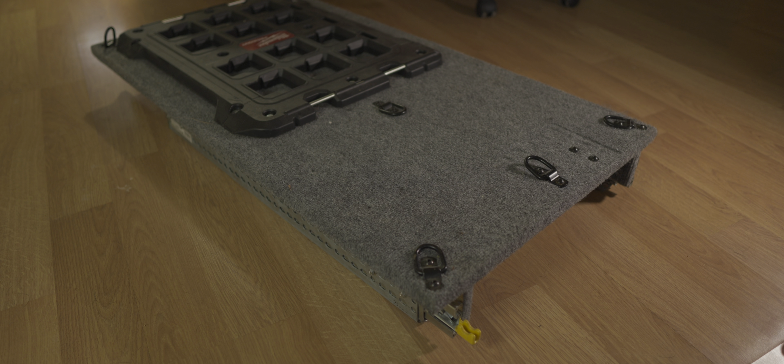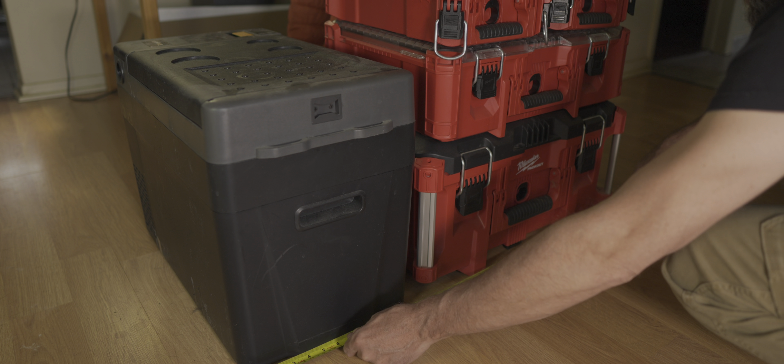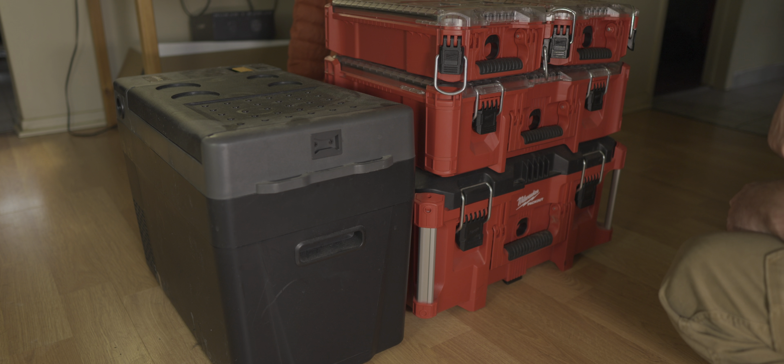But I think overall it's going to work. Maybe I can convince my woodworking maestro friend Dino to build me a pullout cabinet drawer under the Packout boxes. I think there will be a little bit of headroom for it and it would make a great place to store some of the cooking gear.